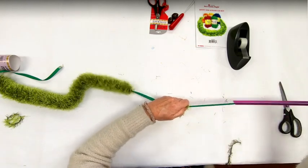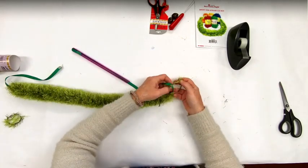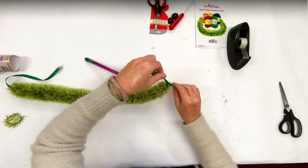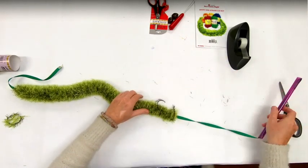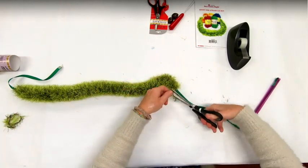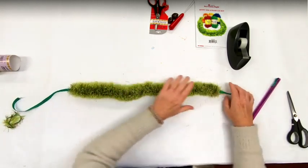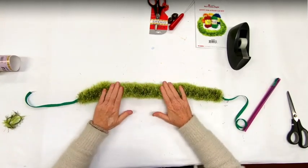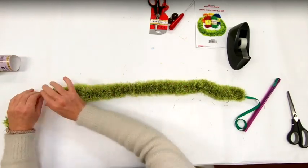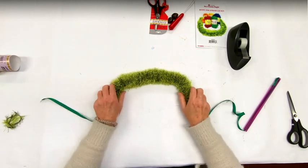I'm going to go ahead and complete this lay and I'll show you how to attach the cuckooie nut. Let's go ahead and give it a haircut — this is where I started it earlier. I like it when it feels really firm and not loose. Feeling loose feels very inexpensive to me. When the yarn is packed and tight, it feels like an expensive lay.